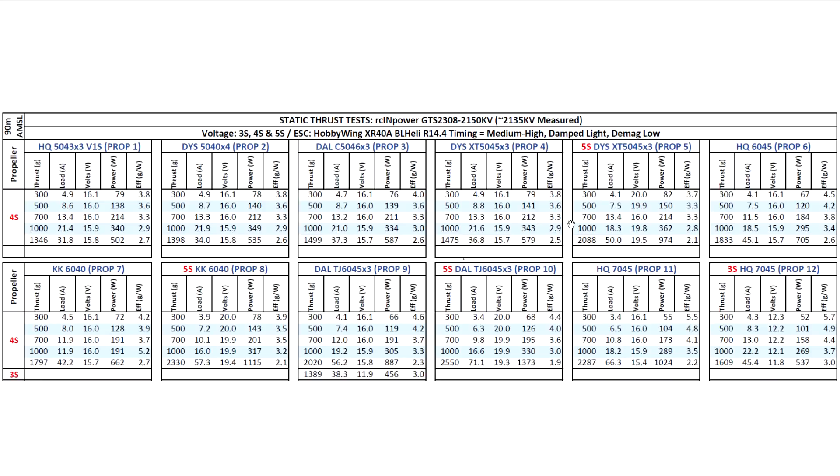Pretty versatile motor — you can pretty much use 3s through 5s voltage and 5-inch through 7-inch props, perhaps even 8-inch. Lots of possibilities with this motor. The motor is a little bit heavy, so it's most likely aimed at the 6 and 7-inch build. Those were the thrust tests. I hope you find the data interesting and useful — thank you for watching, until the next video!